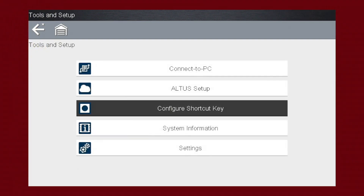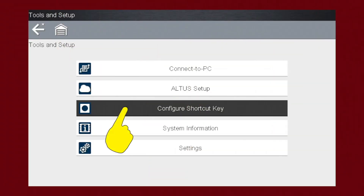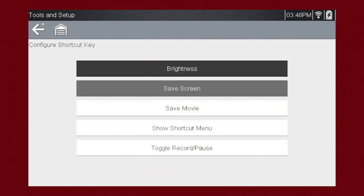Configure Shortcut Key allows you to set up what the S button on the front of the tool does when pressed. Choices for the Shortcut Key function include screen brightness, save screen, save movie, show shortcut menu, and toggle record and pause. Many top shops use capturing screenshots as a great method for showing the vehicle owner either an image of a failure or suspected failure that would require additional testing.